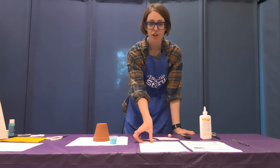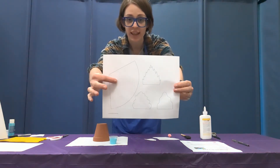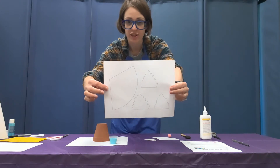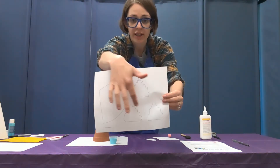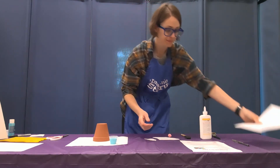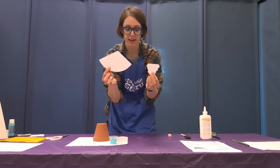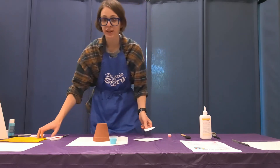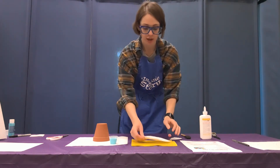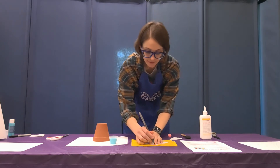The first thing we're going to do is cut out the templates you want to use for your gnome. Here is your template sheet — this is the hat for the gnome, so cut around that hat and set it aside. These are three beard options, so pick which beard you want, cut it out, then trace the cone shape onto your colorful piece of felt with a marker or pen.